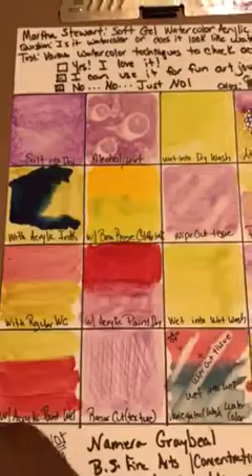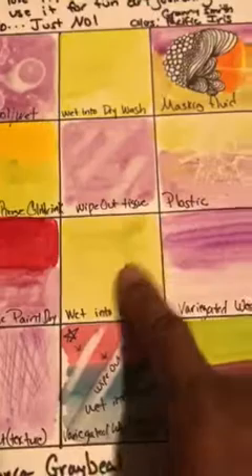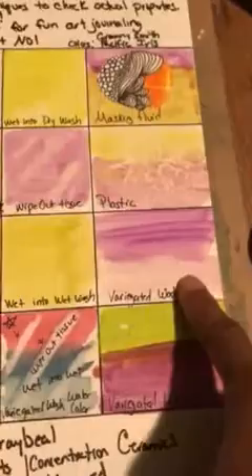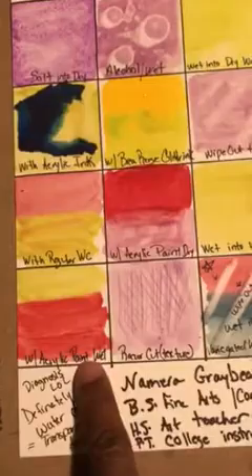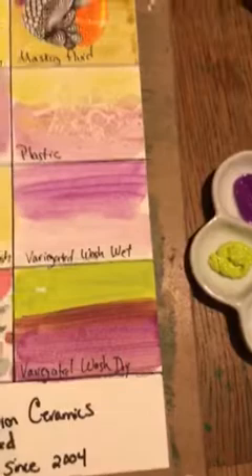Here is an acrylic paint — Liquitex — with the Martha Stewart purple; they mixed very well together. In the wet-into-wet wash you can see it leaves markings that don't dissolve like a watercolor would. In this variegated wash you can still see brush strokes when it dries — another telltale sign it's not watercolor. Here's a razor-cut texture technique, wet-into-wet with acrylic paint and the watercolor, and a small watercolor sample.